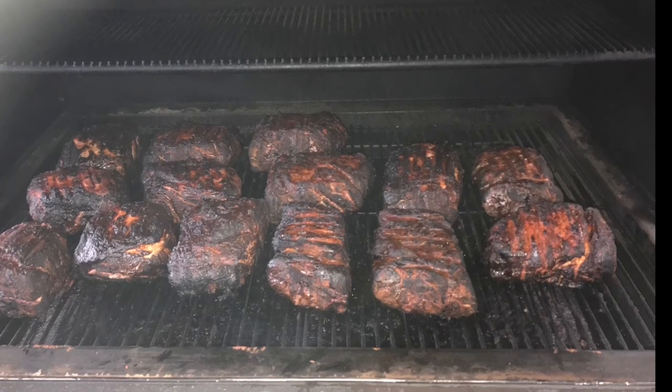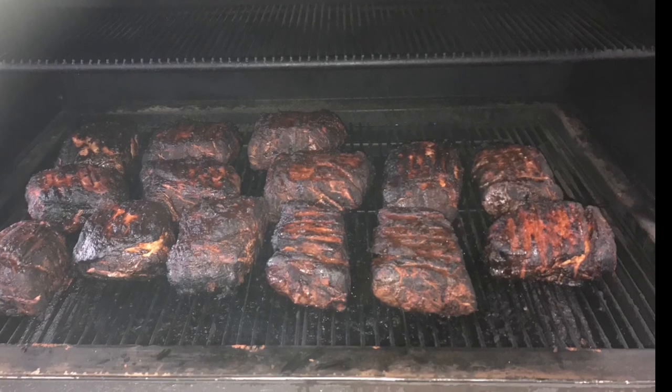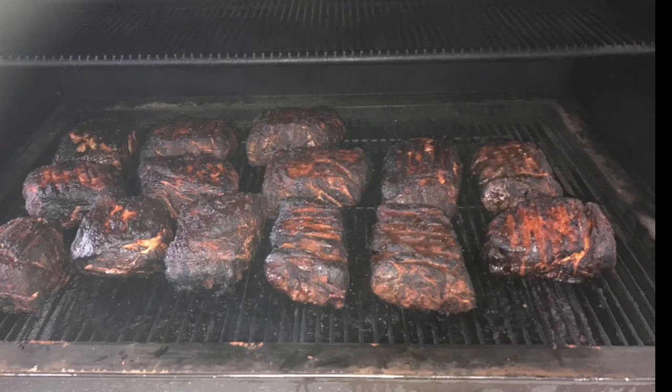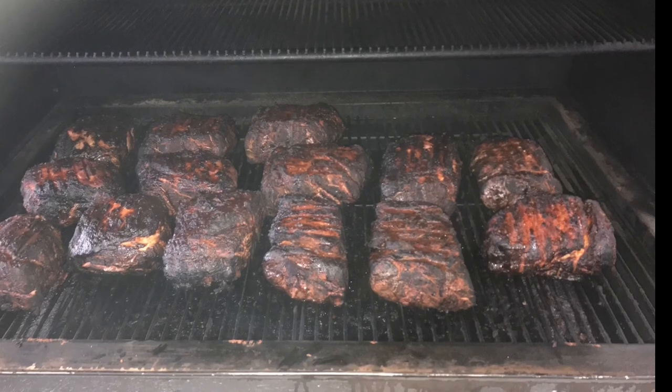We put them in a tin tray with tinfoil over the top. I like to use some peach nectar. After that, you're going to get your pork butts to about 200 to 201 degrees, and they'll be perfect to shred.